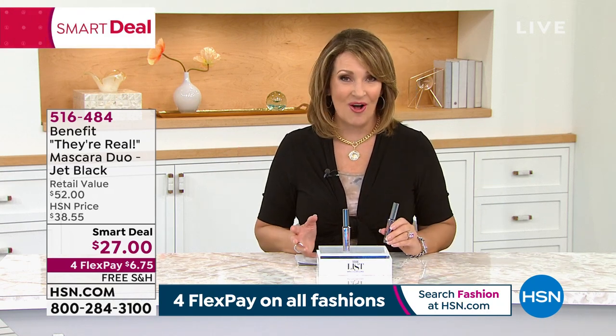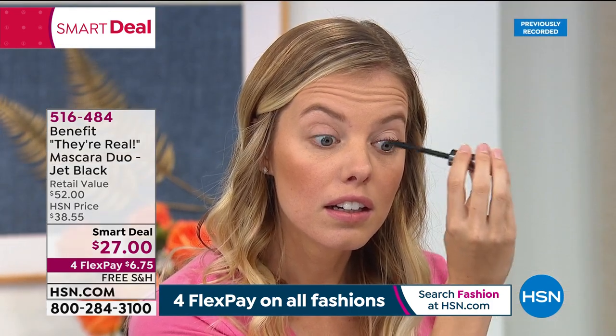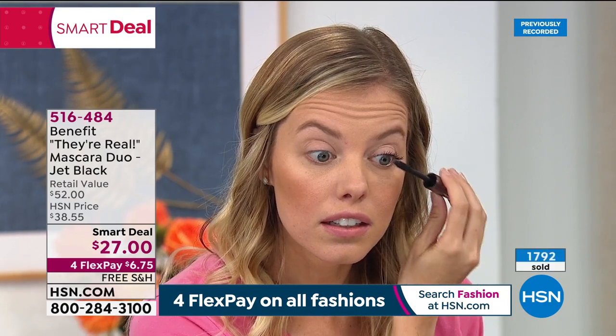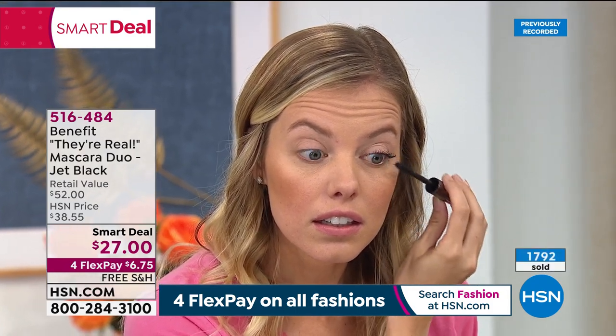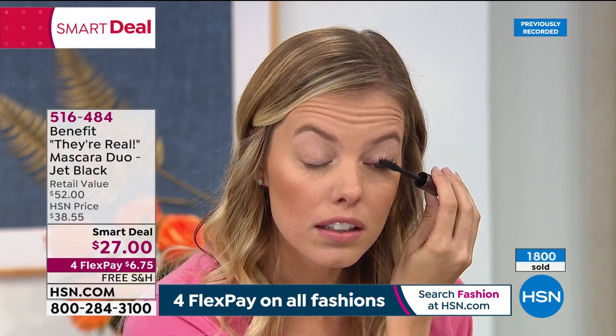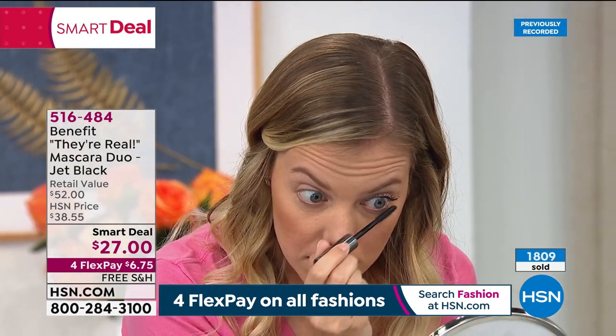You walk into any fine department store that sells Benefit — any of those fabulous beauty emporiums — they all sell They're Real, and you go to checkout and people just throw it in their cart and spend $26 every single time. Nobody sells They're Real Mascara for $1 except HSN when we get to do a special offer like this as a Smart Deal. It's $27 for two — stock up. Already $1,800 worth gone, it's flying.